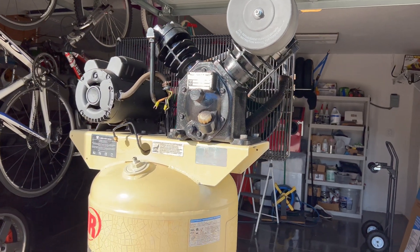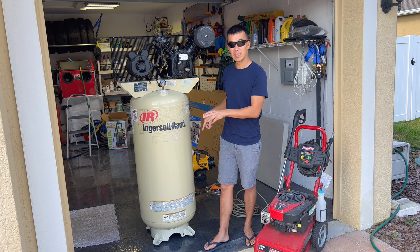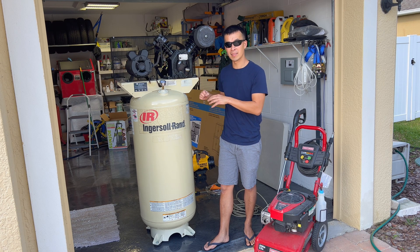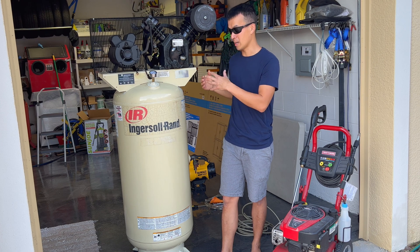I already upgraded all the valves and put a coat of paint on here. This thing was sitting outside under a canopy for the last decade or more. Luckily, someone took the drain valve out of the bottom so it was never pressurized and any water or moisture just flowed out, but it still had some surface rust and oxidation. I ended up buffing the tank and making it pretty clean.